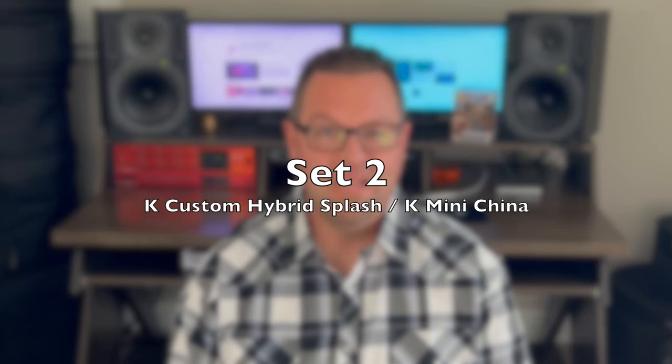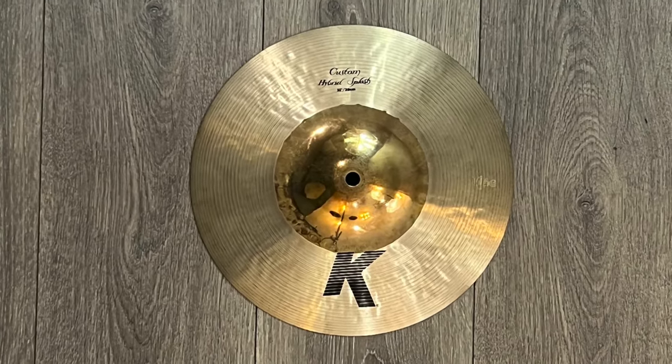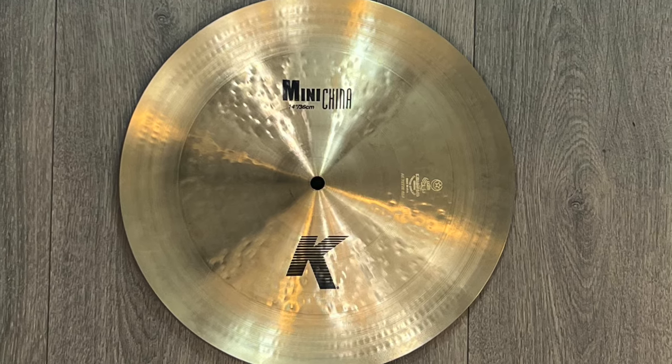I absolutely love this set of hats. This next setup I put together just to see what would happen, and I've actually found myself using it pretty frequently depending on the situation. The top is an 11-inch K Custom Hybrid Splash, and the bottom is a 14-inch K Mini China. Let's give it a listen.